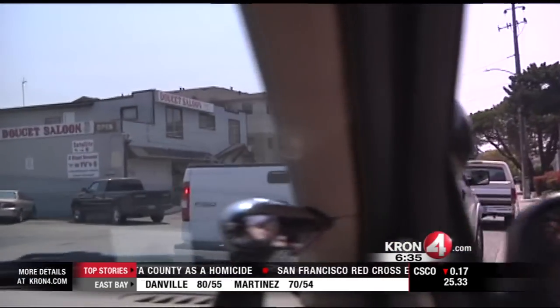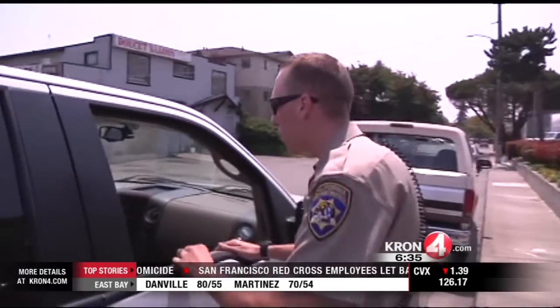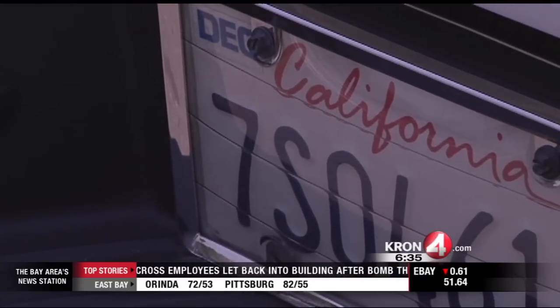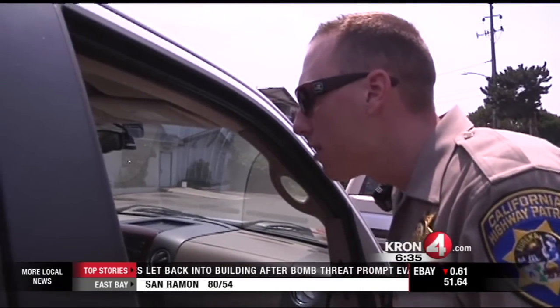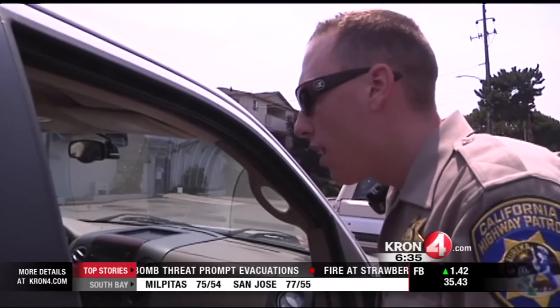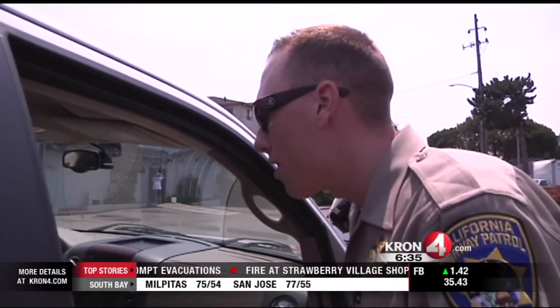Another thing you can be stopped and ticketed for: the reason I'm pulling you over is you have a clear cover over your rear license plate. The driver said they thought it looked cool but didn't realize it's illegal. In California, you can't have any covering over the license plate.